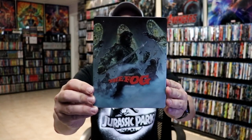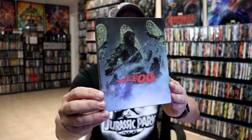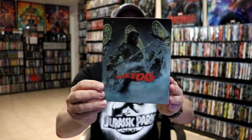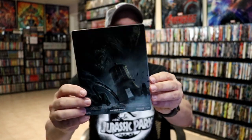I've got the wrapper off and the J-Card removed. Here's the front of the steelbook. So no embossing or debossing. It's a matte finish with some spot gloss. And then here's the back — more spot gloss. Looks really nice.